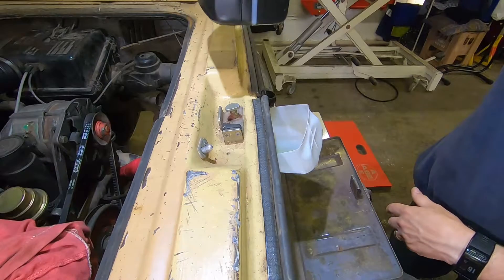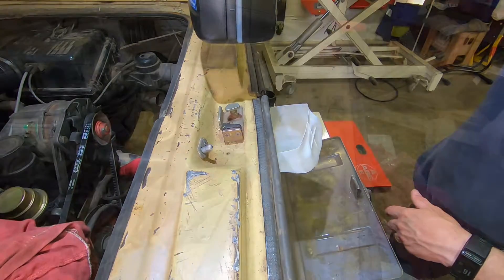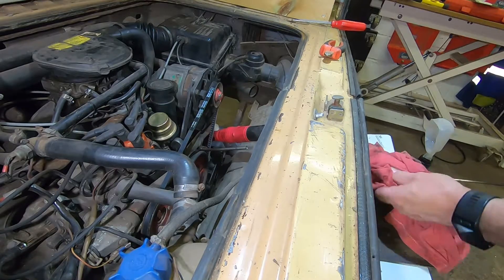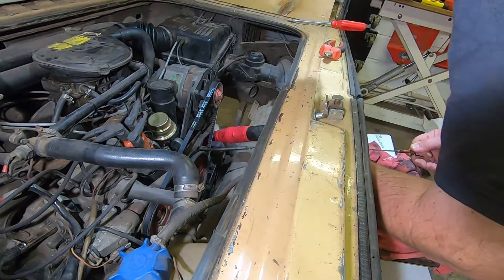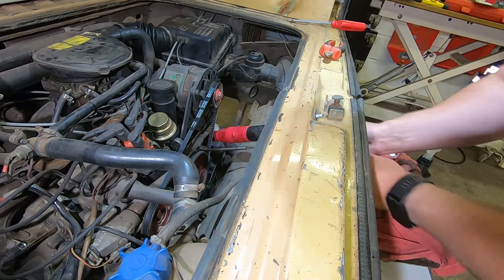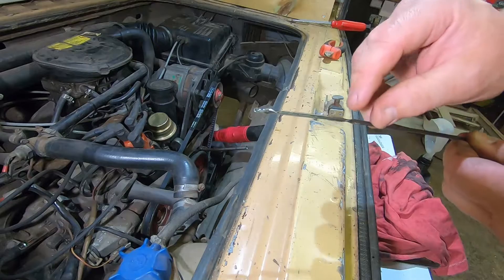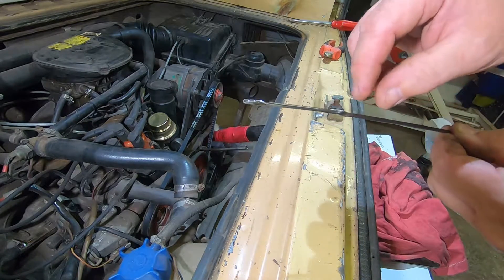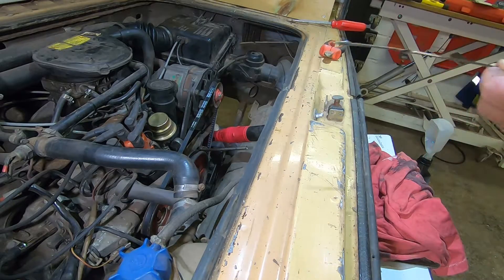There we go — about half a litre left. Let's check the oil quickly. It'll probably be a little bit high because the oil filter isn't filled yet. Yeah, we're up there — just about there. Let's crank her over.